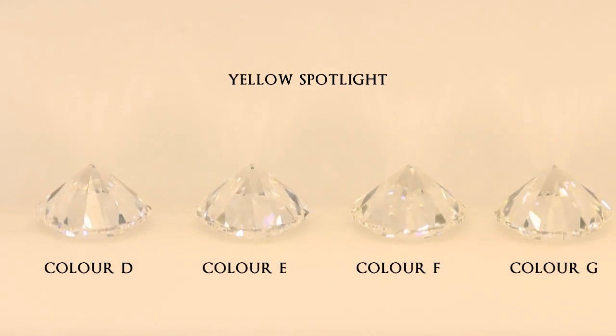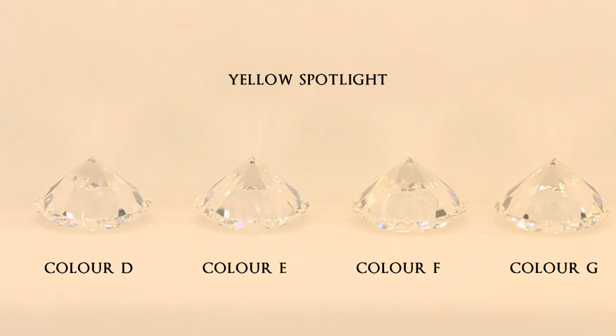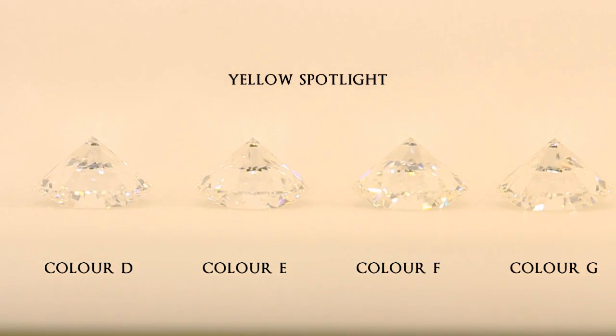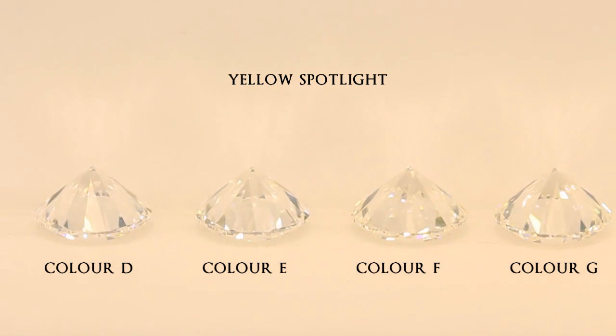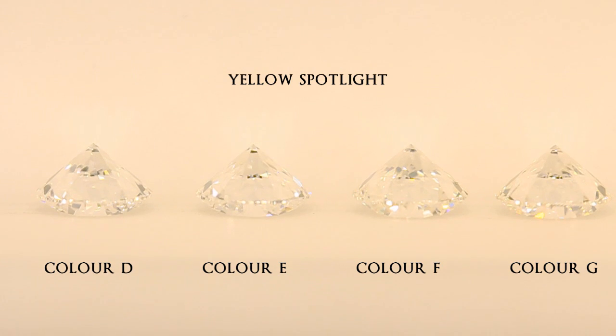Over here we use a yellow spotlight to compare the diamonds. This is a very typical jewelry store type of lighting which is often used on display counters. Sometimes it can be a yellowish or orange spotlight, or purplish LED lights.